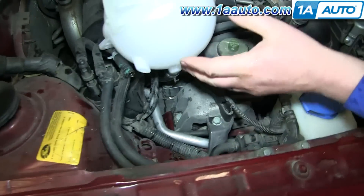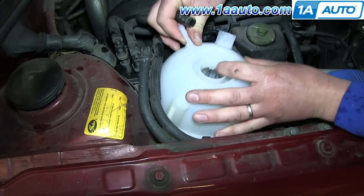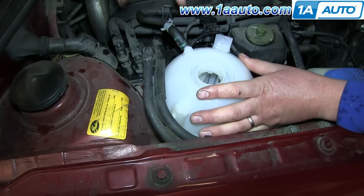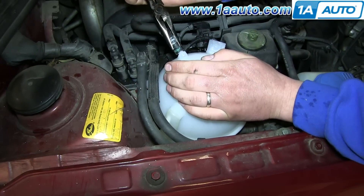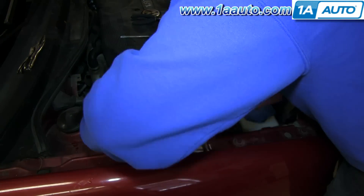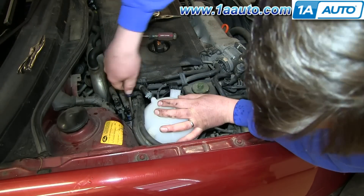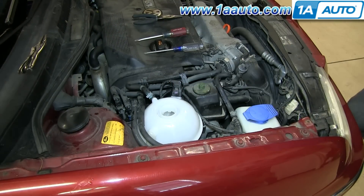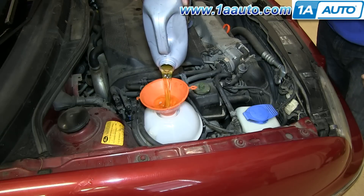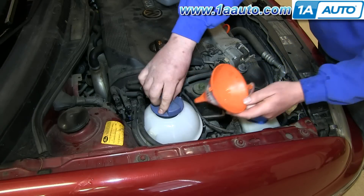Now line up this peg with this hole right down here. Just push that down into place. Then reconnect the smaller hose and slide the hose clamp into place. Now reconnect your harness and then replace the coolant using a funnel. Once you've filled it to the max fill line, just remove the funnel and take your old cap from your old coolant bottle and just twist it into place on your new one.